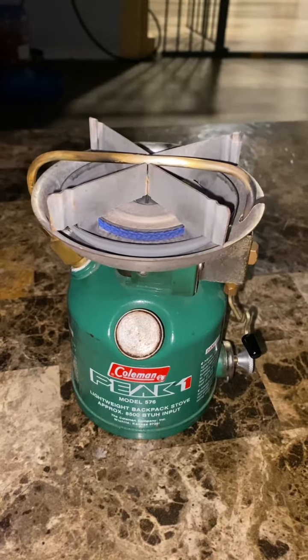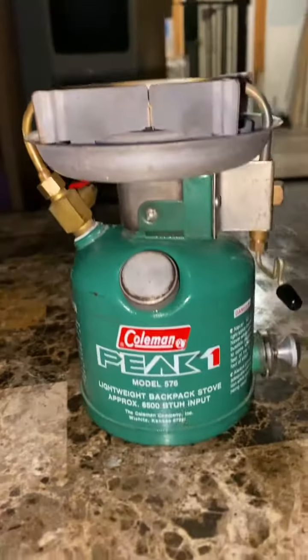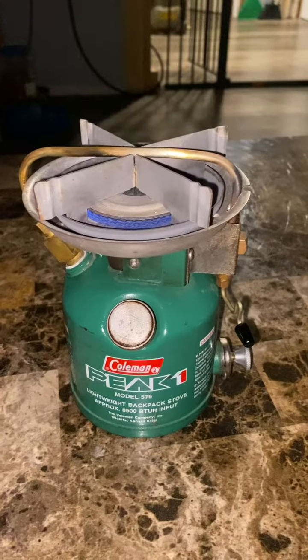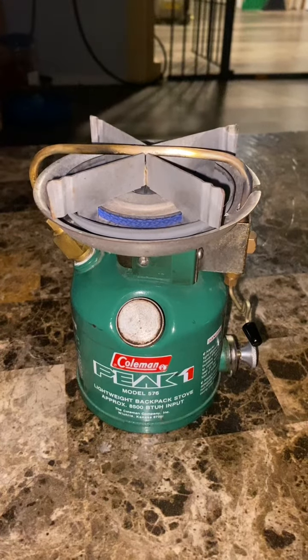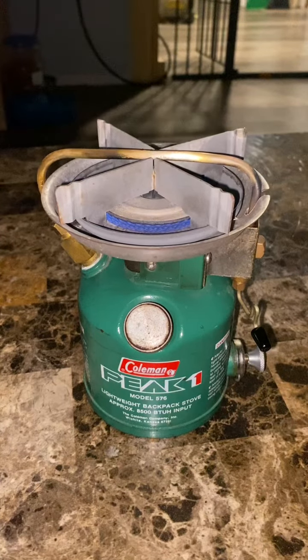These are made in Canada in the Coleman Canadian factory, so they're very reliable. They work well. They run on regular gasoline, unleaded gasoline. They'll also run on white gas, Coleman fuel.